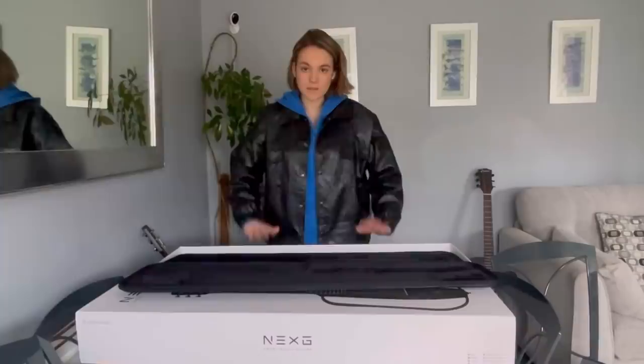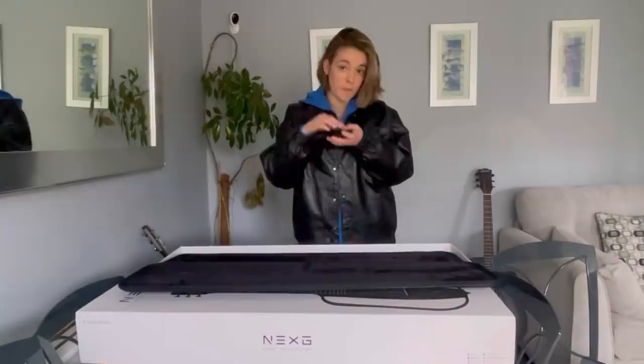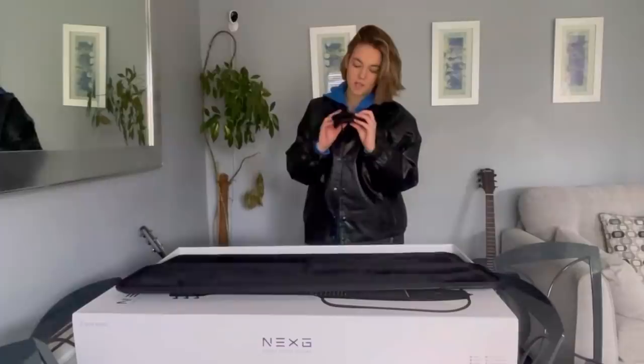Before I close the box away, I'm actually going to show you what else came in the box. So these are in-ears. If you guys don't know, basically they go into your ears — usually when you're performing, they're pretty much like earphones. They go into your ears, and I am literally obsessed with these. These are so nice, they're really comfy in my ear as well.